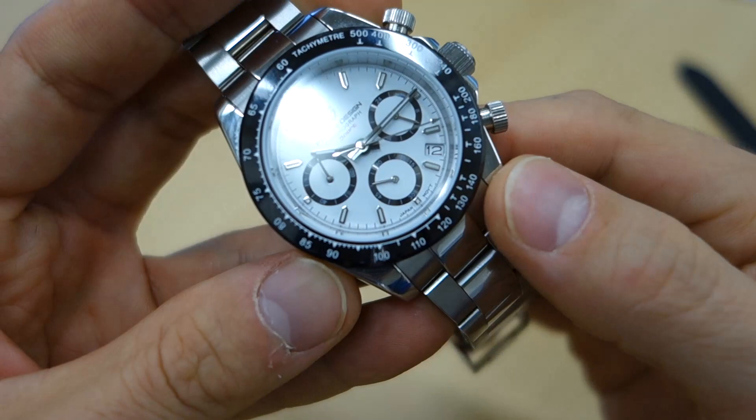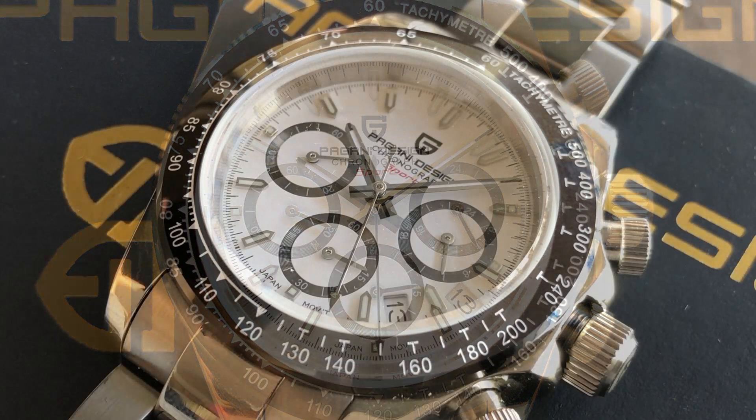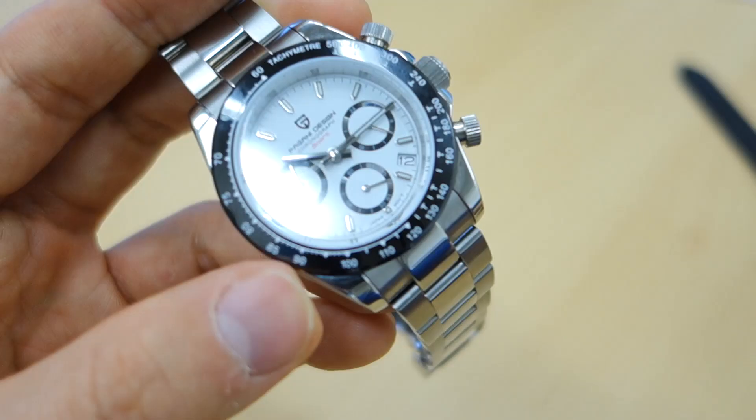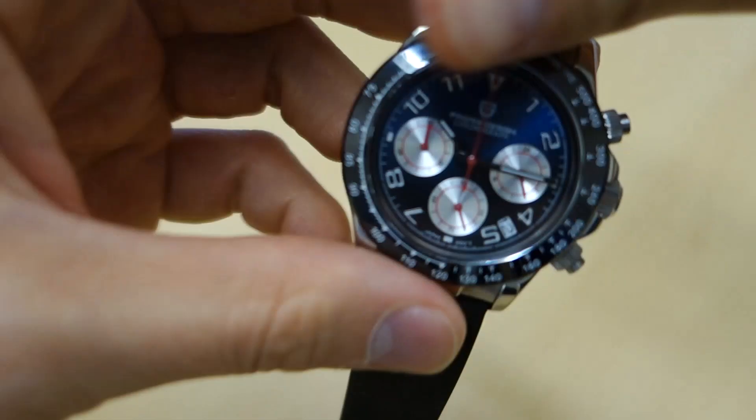Moving on to the dial. The main one is a gloss white dial with printed details and chapter ring, and applied indices around the dial. It has what looks like applied azuraj sub-dial rings, which is pretty cool. It's got polished baton-style hands with an arrow chronograph seconds, and the sub-dial hands are also simple polished batons.